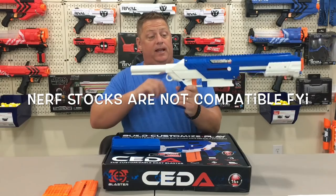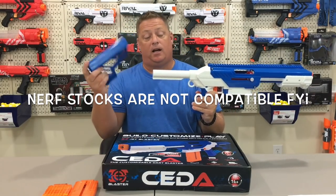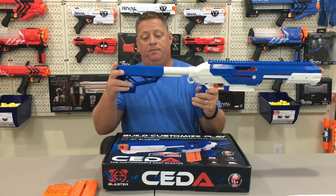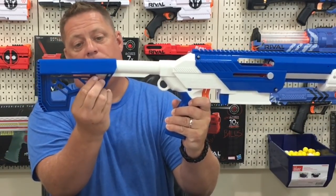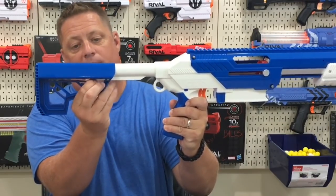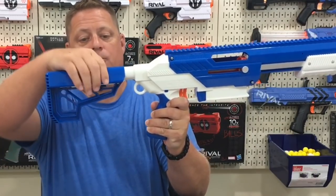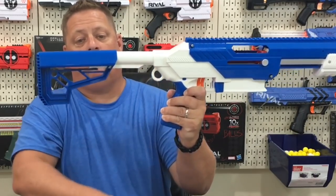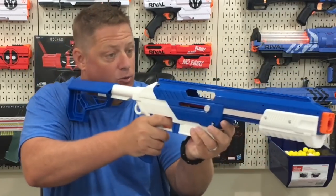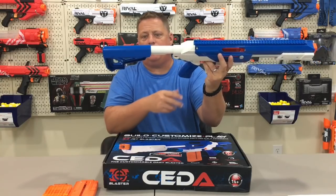Now that the two halves are together and locked in place by the pins, simply take the stock that comes with the blaster, slide it on, and there's a little clip that you take onto both sides, pull down, and slide it onto the blaster. Once it's on there, you can slide it by pulling down and forward or back, all the way to the back if that's where you'd like it for your shoulder. It's adjustable to about three or four different positions.